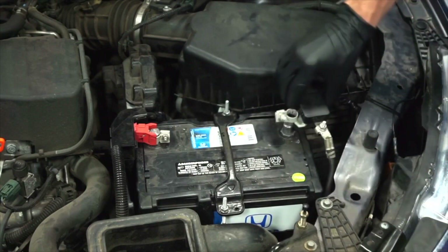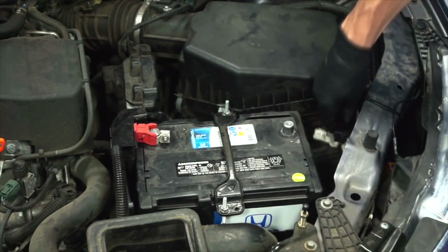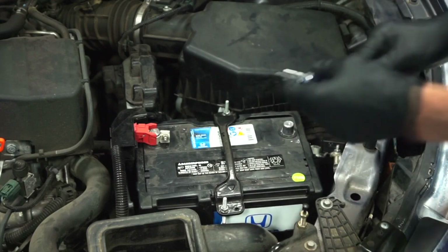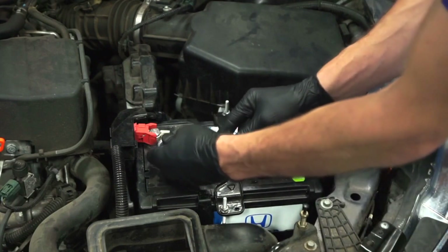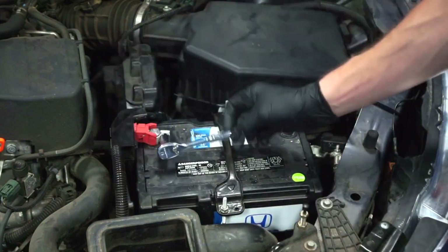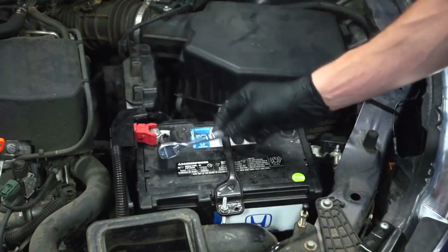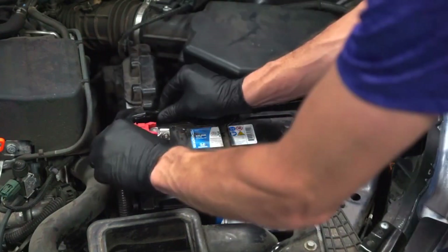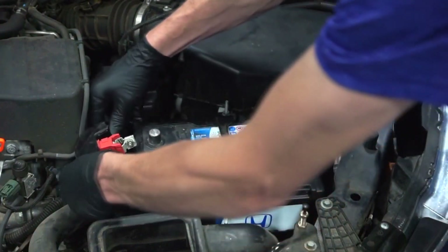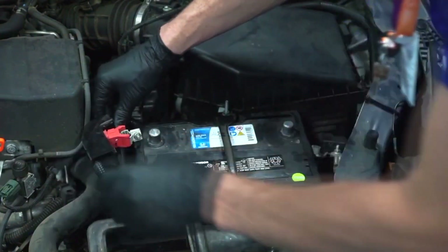Remove the negative battery cable from the negative battery terminal. Next, loosen the fastener for the positive battery cable — you'll need your 10 millimeter wrench again — then remove the positive battery cable from the positive battery terminal and set it off to the side.